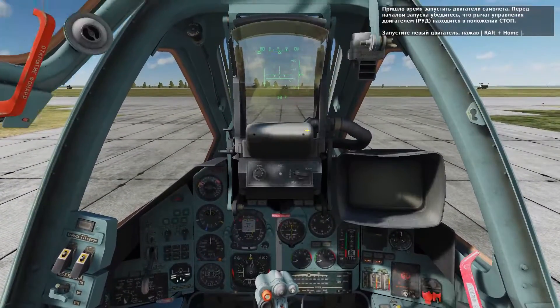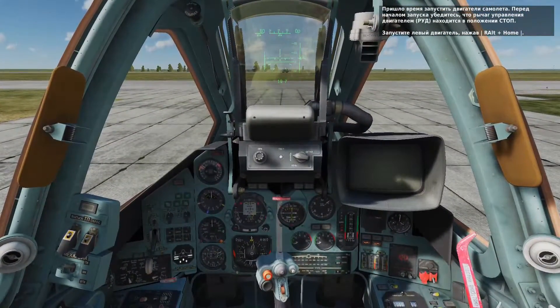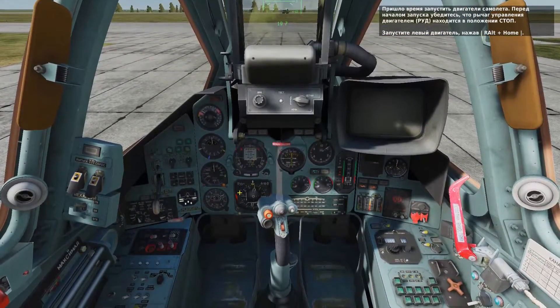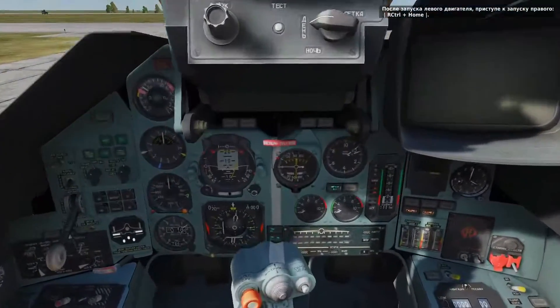Our next step is to start our two engines. Before you do so, make sure your throttle controller has a zero power setting. Start the left engine by pressing right alt and home. With the left engine started, press right control and home to start the right engine.